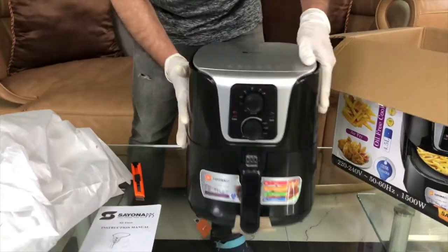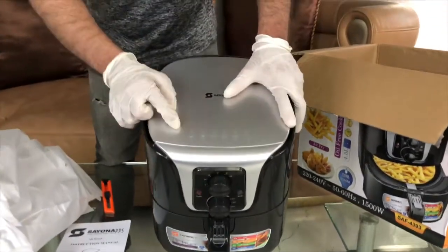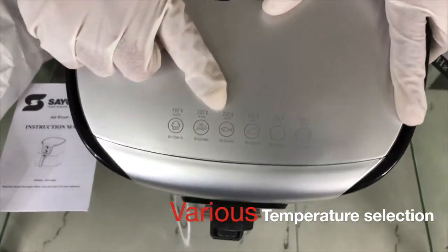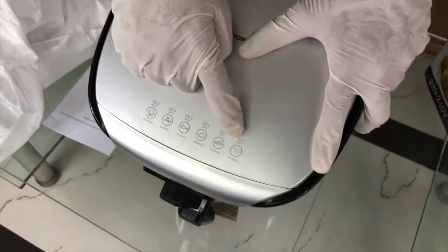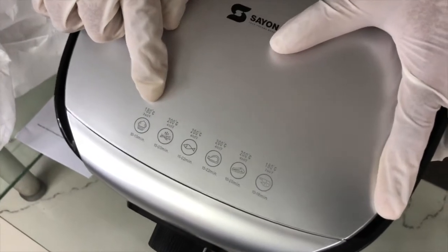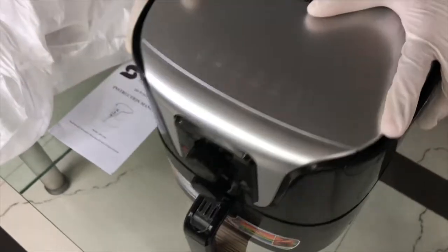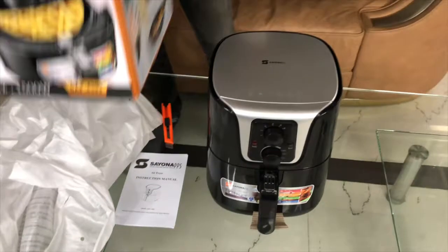Okay friends, come here. If you look, we have printed guides as per the requirement of each food — cakes, french fries, fish, chicken, meat, seafood such as shrimps. It shows the temperature you need to set in both Celsius and Fahrenheit, and also shows the timing.